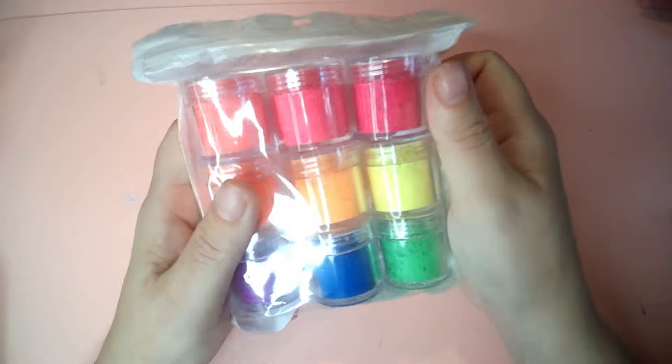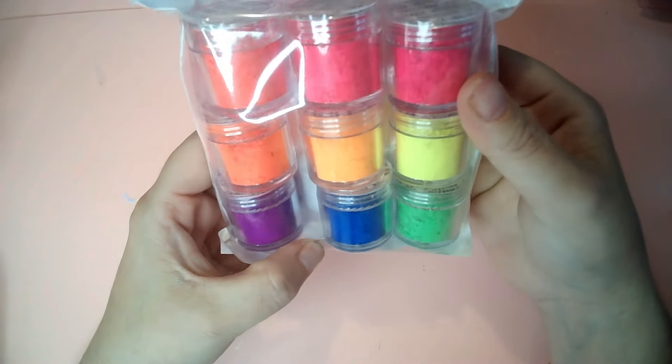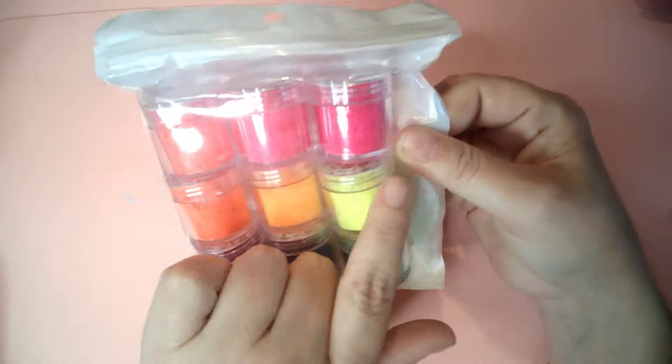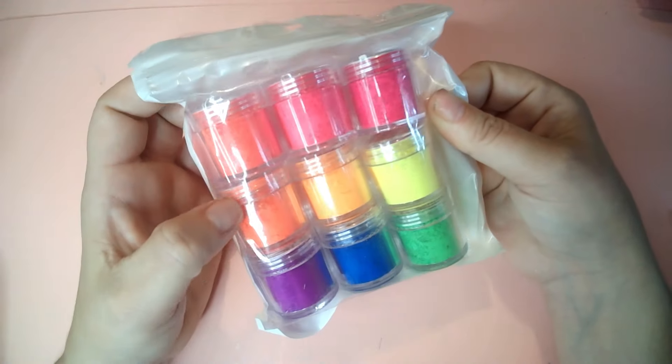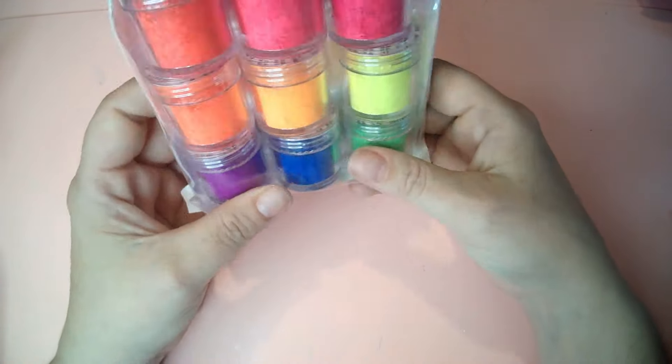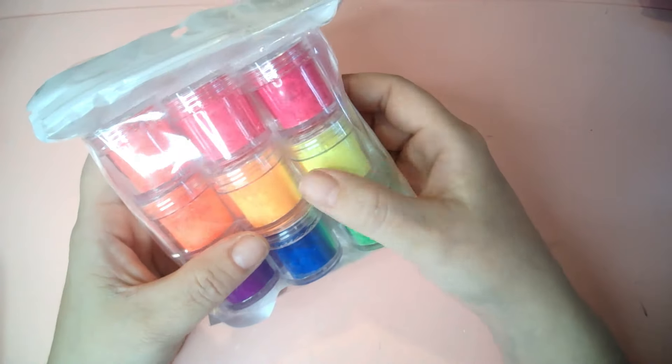The next thing I got are these giant pots of fluorescent powders. Some of the colours are very similar — a couple of the pinks and a couple of the others are close — but you could leave those out and it'd still be fine. I also want to try making some neon acrylic with these, so lots of fun to be had.